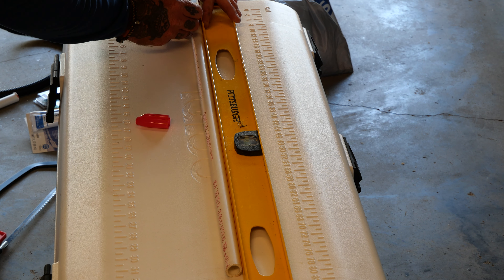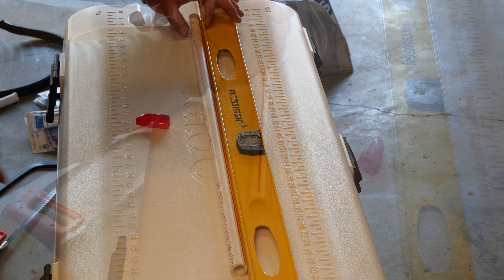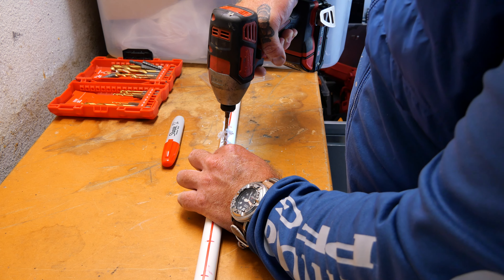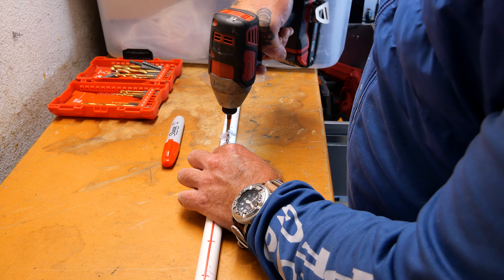So now what we're going to do is mark a straight line on that pipe so we can drill straight holes into it and they'll all come out in a straight line. I just marked holes down the edge of that straight line every two inches, and now we're going to drill with a 3/16-inch drill bit into that half-inch PVC. We're drilling on one side only — you don't want to go all the way through. You'll see why when we get done.